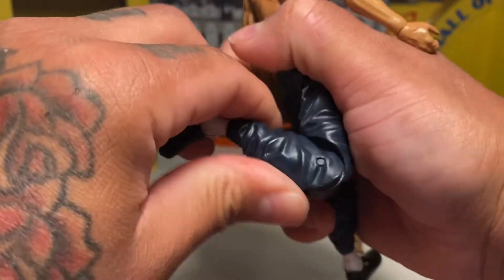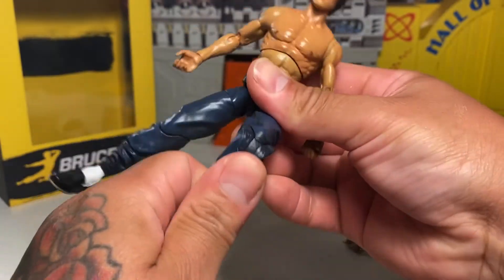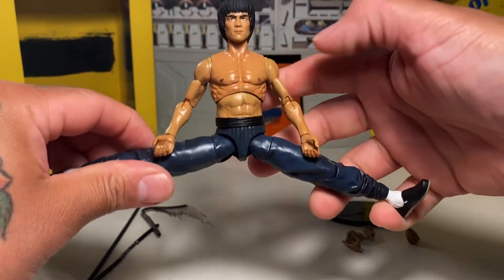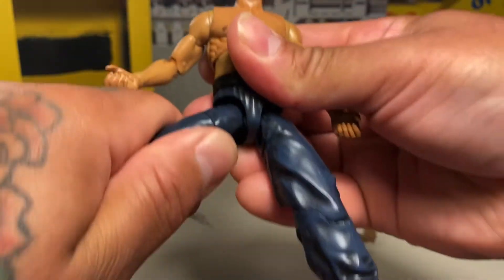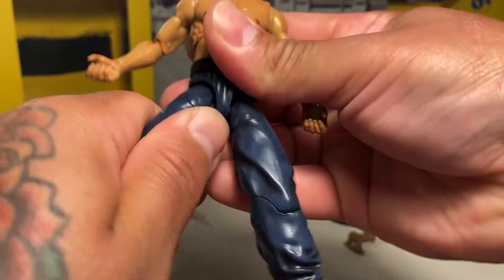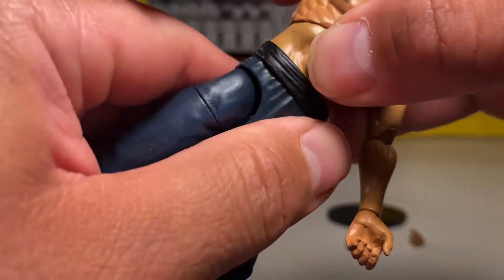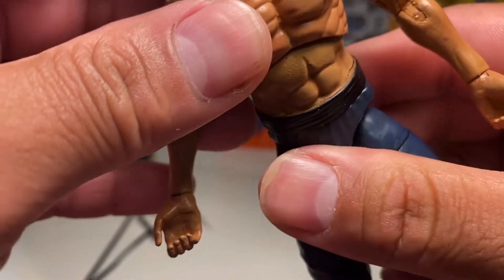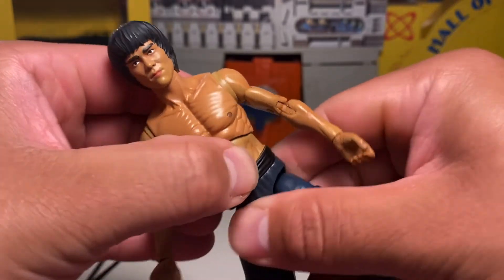You've got pretty decent knee articulation — that's not bad at all. Got a cut right there. You can pretty much do splitsies, which is good. And it looks like that's kind of got a hinge in it too — not exactly a hinge, but it moves, so that's pretty cool. You don't have any waist twist or anything like that, which is kind of a downer. You've got a little diaphragm, but no waist twist. I don't get why they didn't opt for that, but it is what it is.